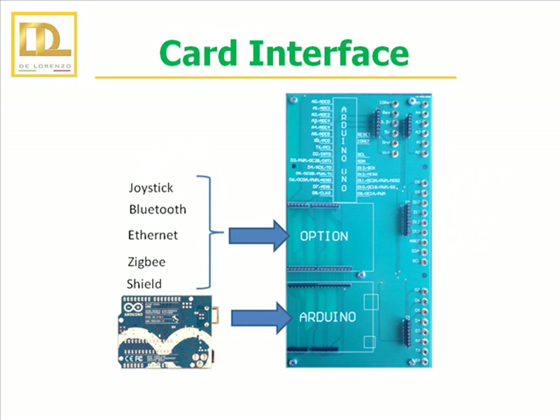The card interface links the microcontroller world with the DeLorenzo world. Through this card, it is possible to add separate options to increment the functions of the microcontroller, such as WiFi or joystick. However, these cards are not included.